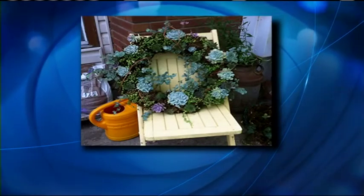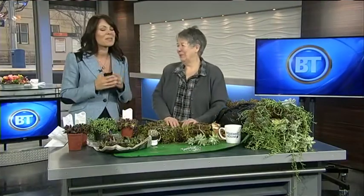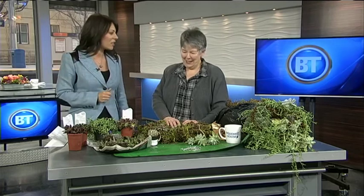A living wreath — it gives a whole new meaning to feeling like you're in the woods. It smells so wonderful over here. It's like succulent day here on Breakfast Television.